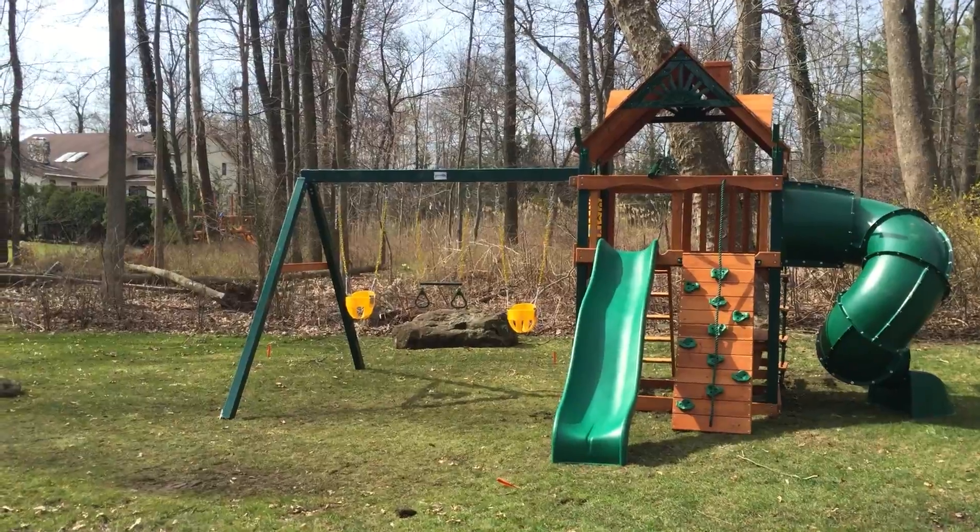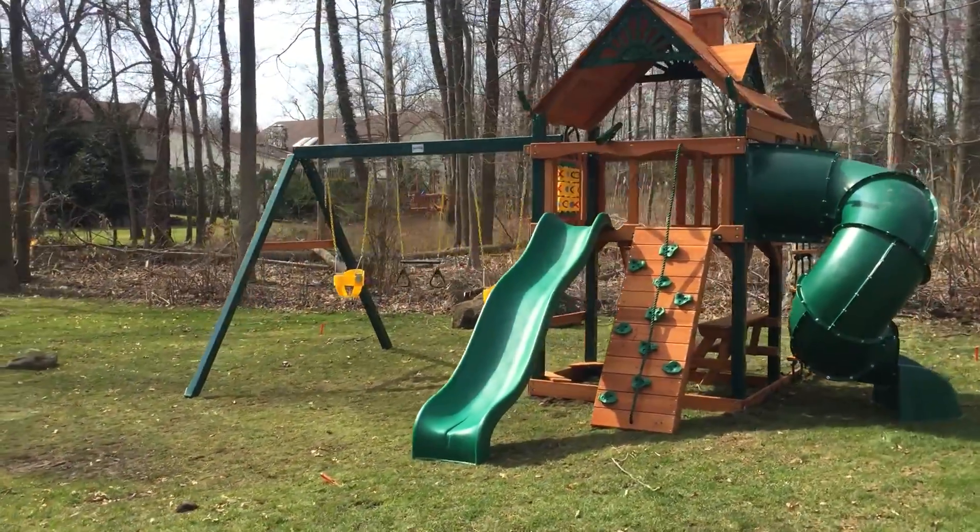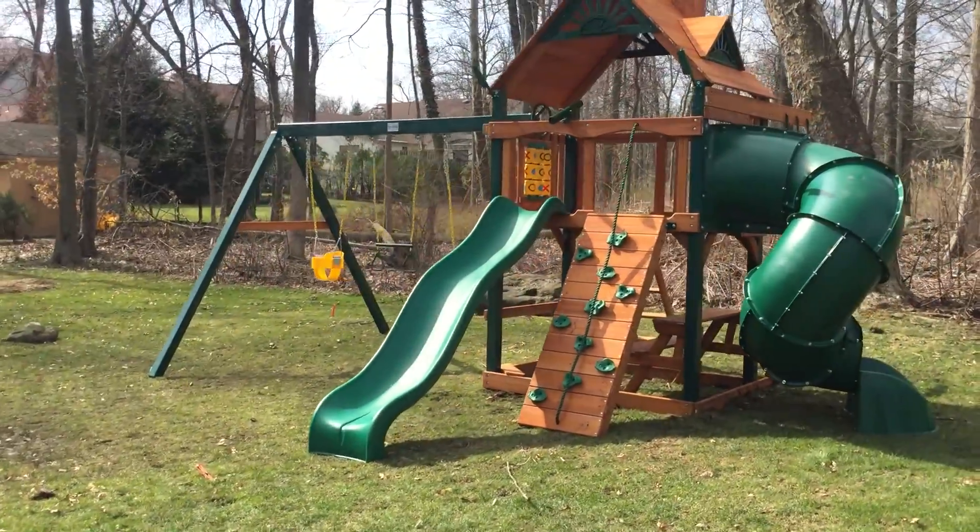Good morning everyone. This is Swing Set Paradise. We're in Short Hills, New Jersey. We just finished installing the Gorilla Mountaineer 2016 model.